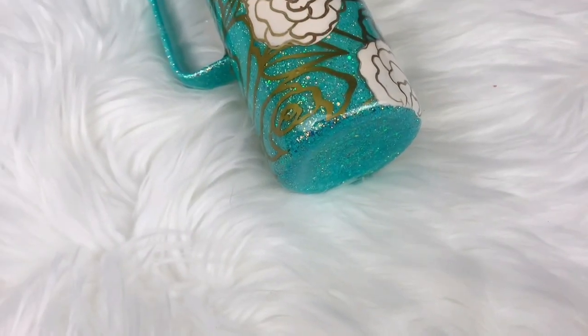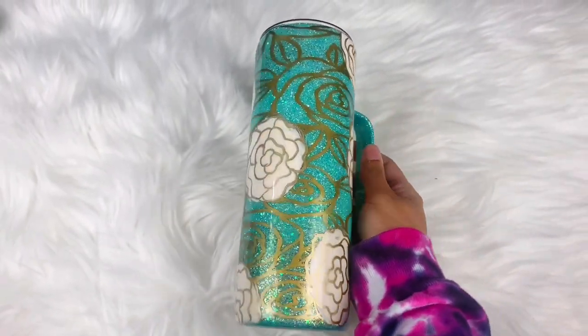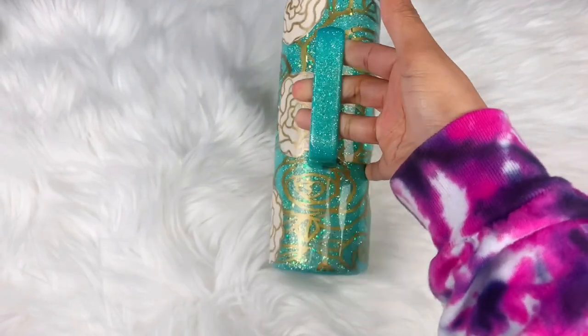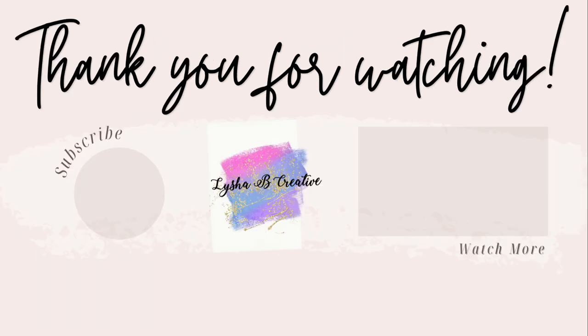Here is a look at the final cup. This elegant style tumbler definitely challenged me a bit and I'm happy I was able to put something together where I also learned some new techniques. I hope you loved today's tutorial — if you did give this video a huge thumbs up, subscribe to my channel, and I'll see you guys again soon.